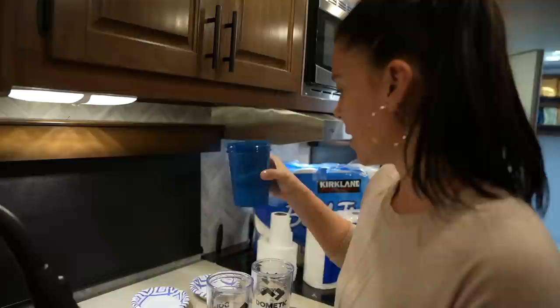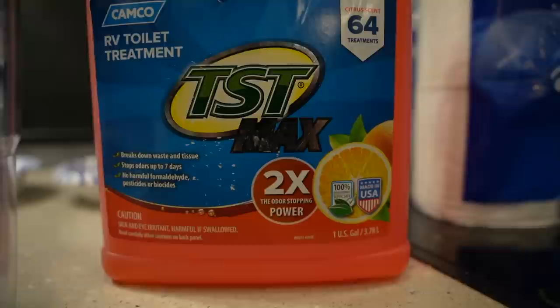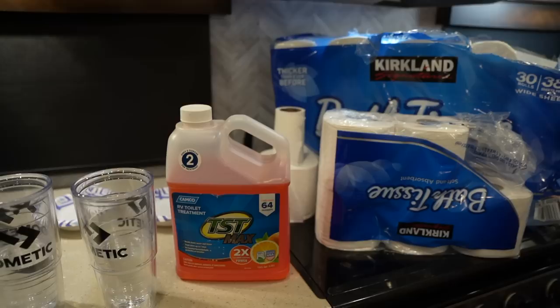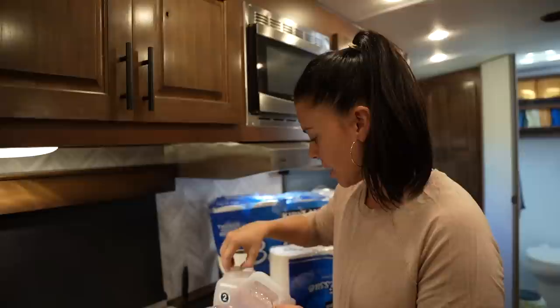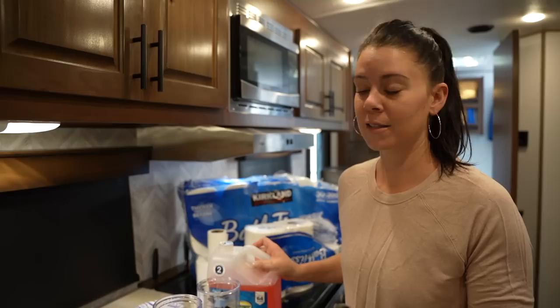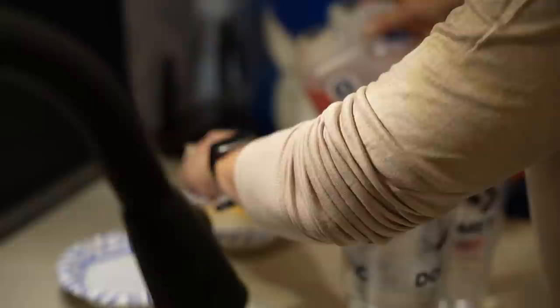First, we're going to start with putting eight ounces of water in each container so the liquid is the same in every single one. We've been using this Camco TST for many years — we really like it, it smells good, it works great. We're going to put a teaspoon in each bowl of water. I have no idea how accurate that proportion is to what's really going on in our black tank, but for this test that's what we're going to do. It says it breaks down waste and tissue — I believe it.